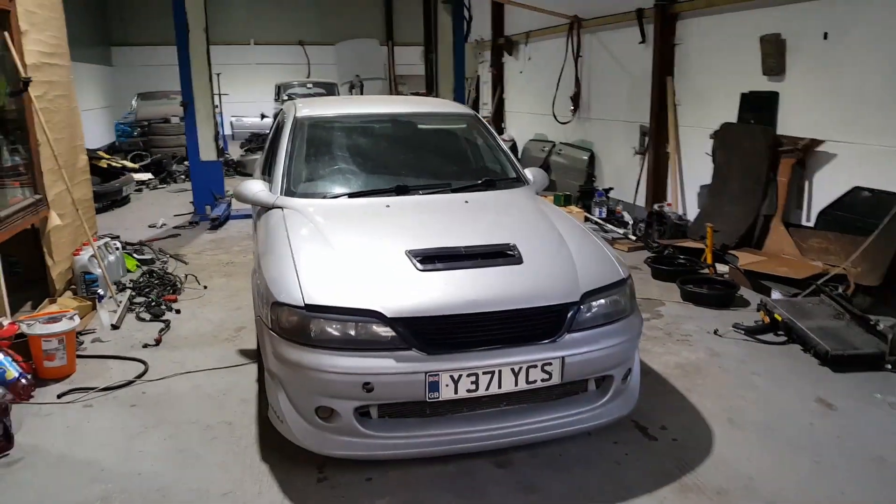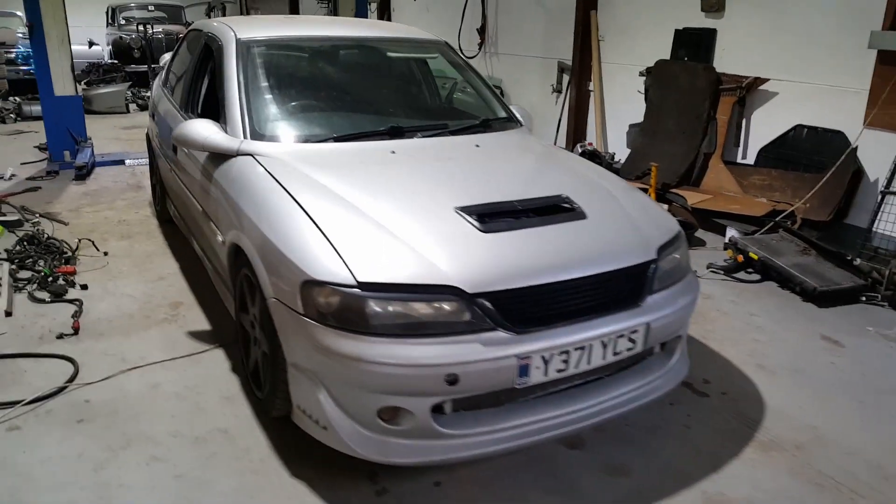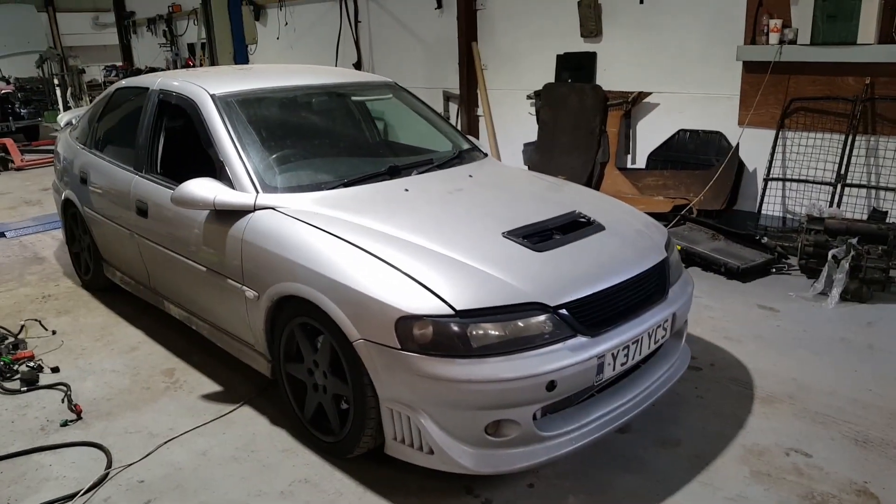Alright guys, welcome to an episode of Wheel Hobbies. Here we are today with Gary, aka Loom King. We've got Dave Sire's Vectra in today from the Wheel Hobbies Facebook group.